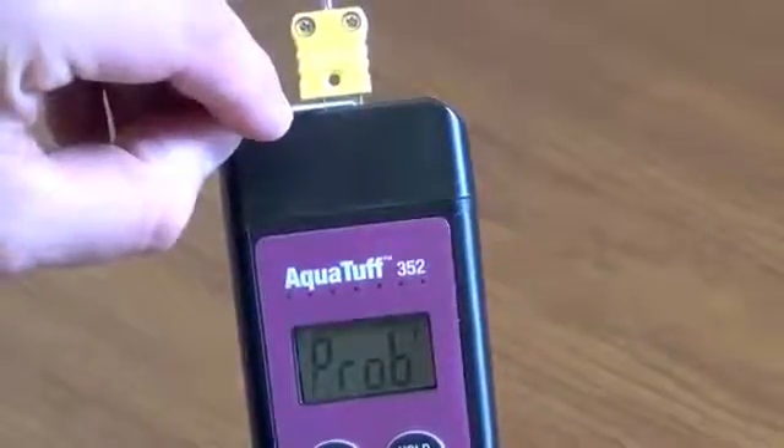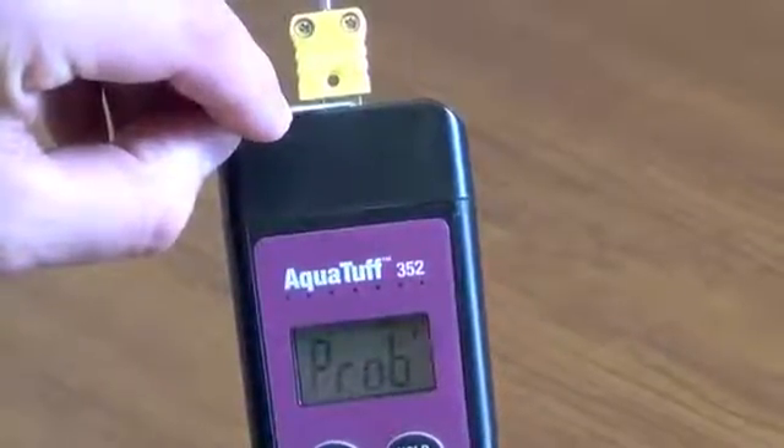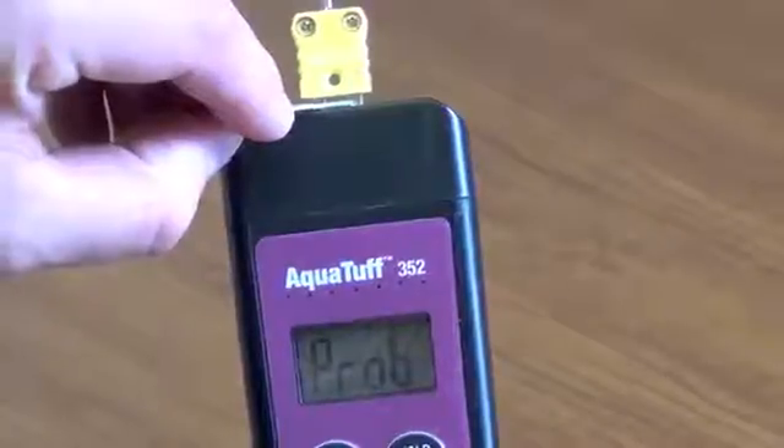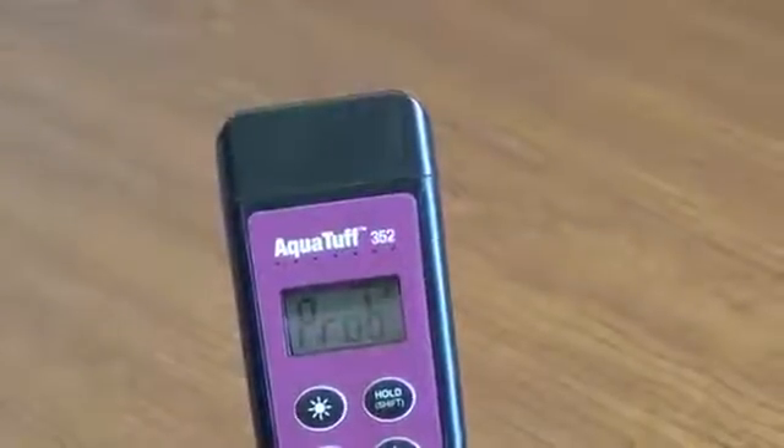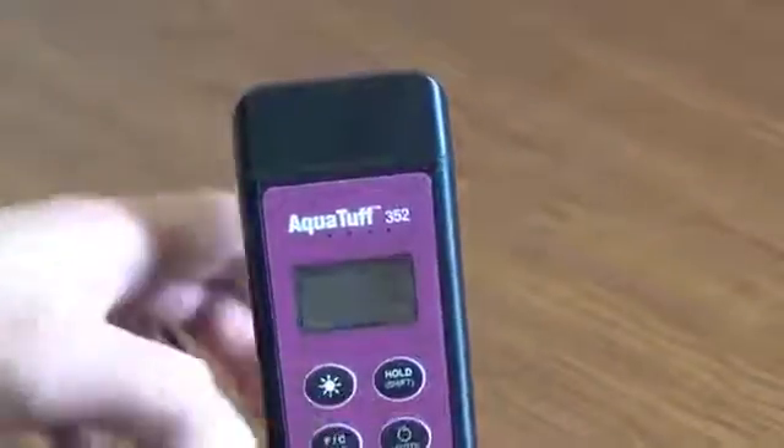To confirm if the probe is damaged, use a different thermocouple instrument and retest using the paper clip method described previously. Remove the probe from the AquaTuff thermocouple instrument. Turn the unit off by pressing the power button.